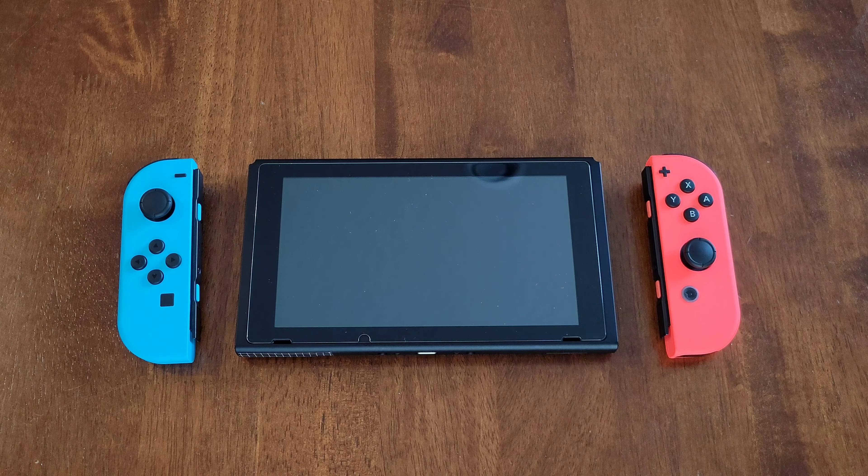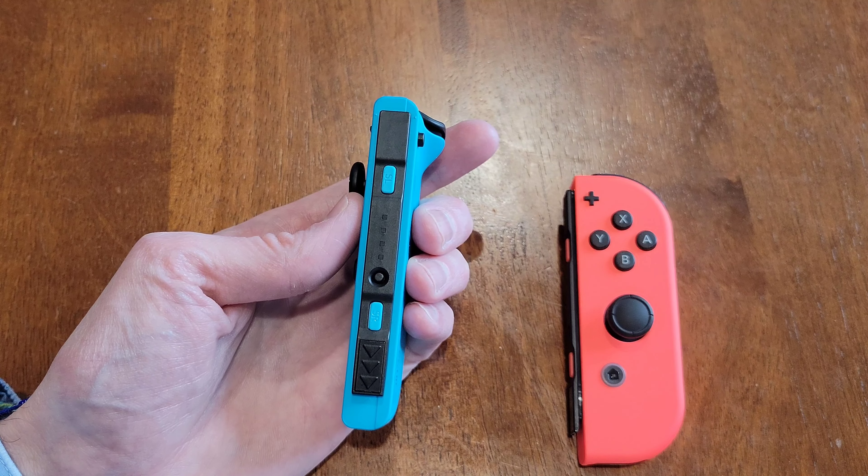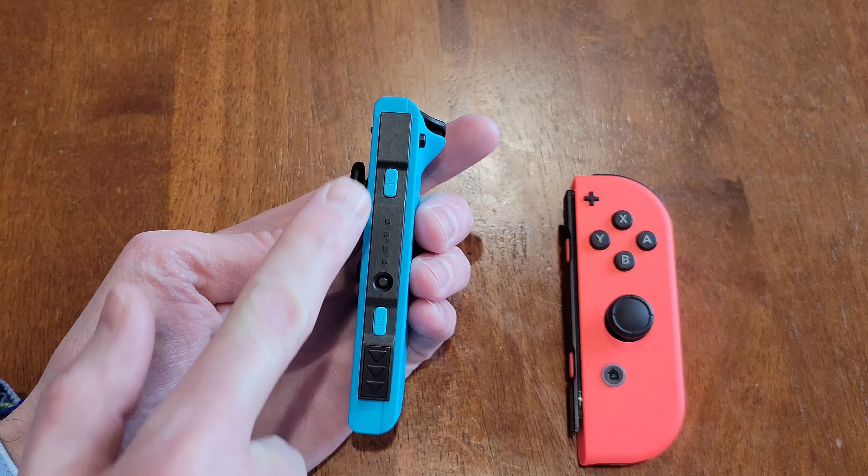I do have other Nintendo Switch videos and I'll link those videos in a playlist at the end of this video. If you're interested and have time and want to learn more about the Nintendo Switch, please check that playlist out.